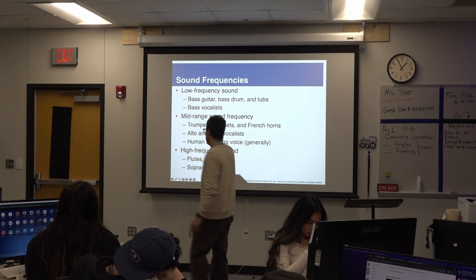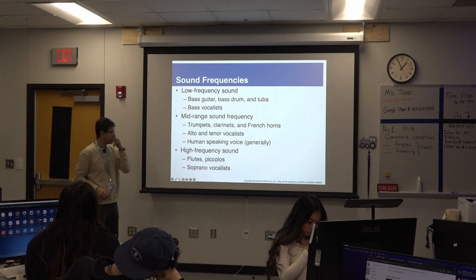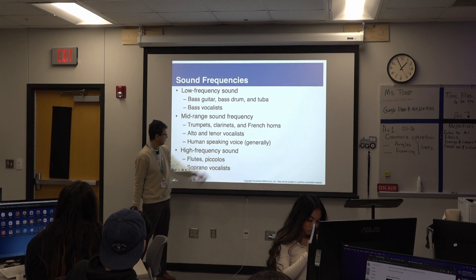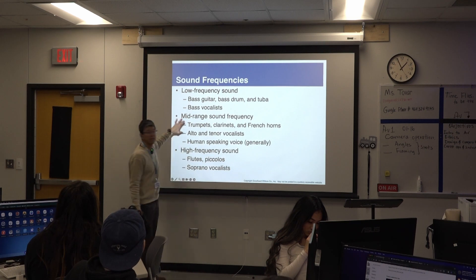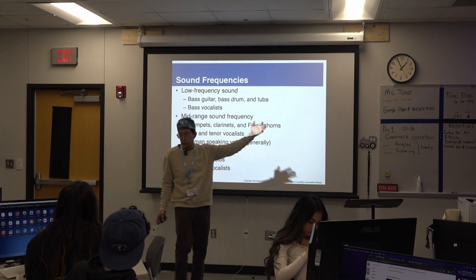When the tone changes, the pitch increases. Mid-range frequencies include trumpets, clarinets, and French horns, as well as alto and tenor vocalists. A human speaking voice most likely falls in the mid-range. I already did my example — this is low.